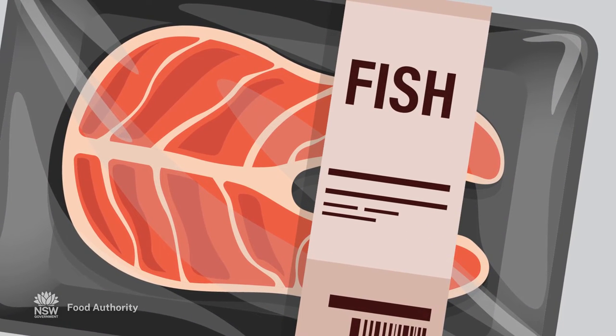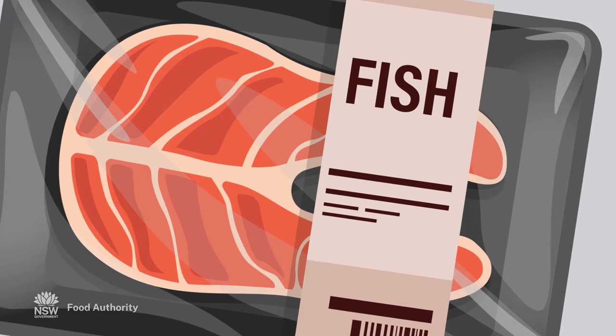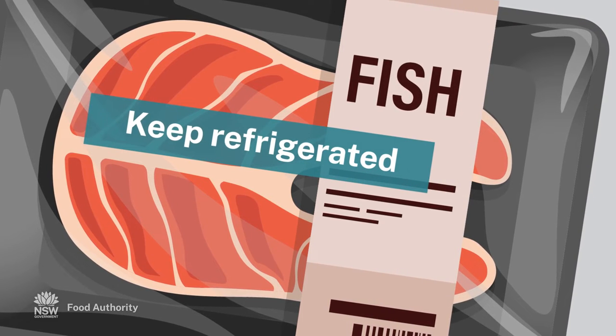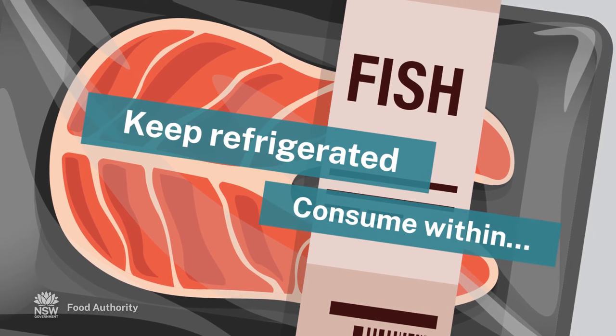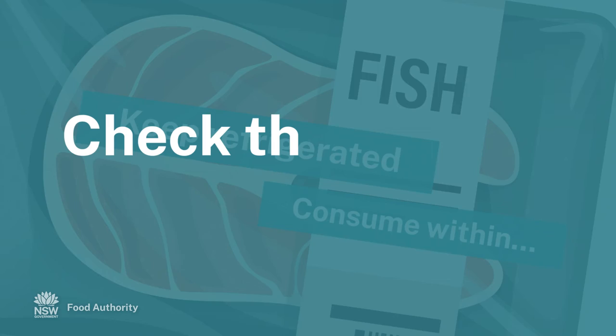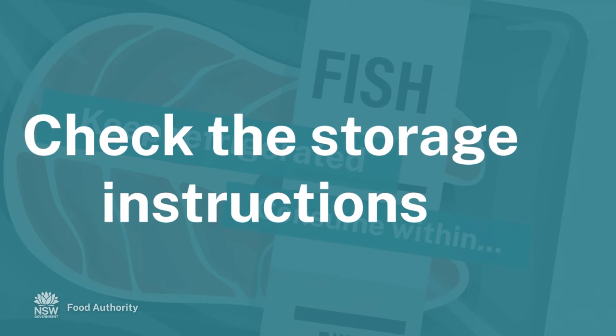If required for safety reasons, food manufacturers must include storage instructions on food labels. Here are some you may be familiar with: keep refrigerated, or consume within a certain number of days after opening. Check the storage instructions.